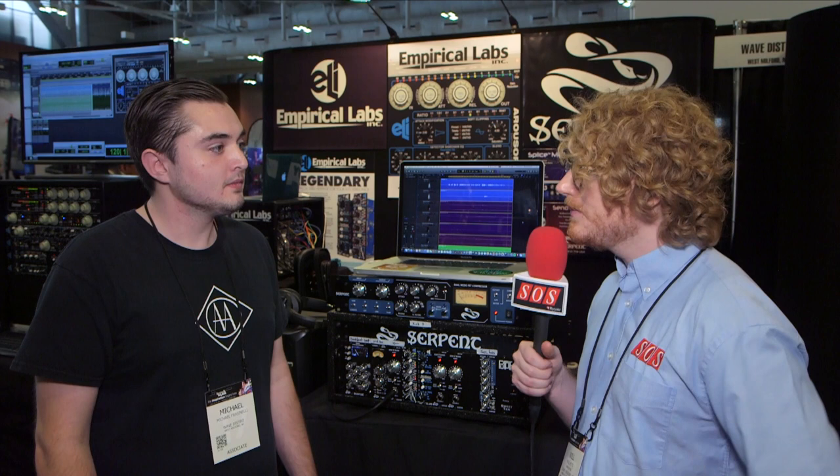Is it stereo linkable? It is stereo linkable, yes. Both the full two rack unit and the 500 series are linkable, and there's a switch right on the front to do that.